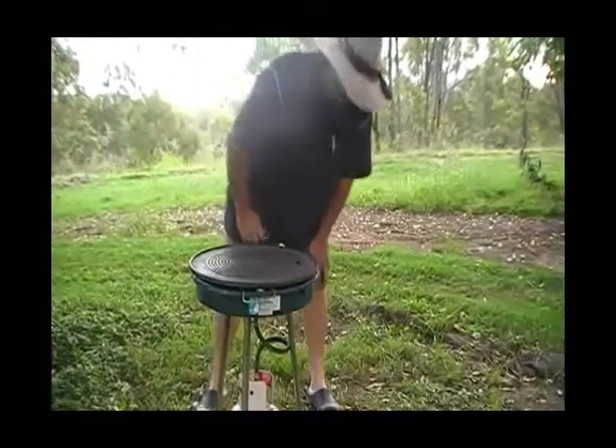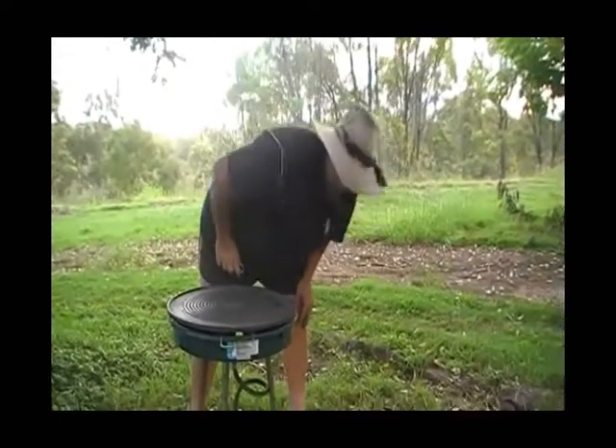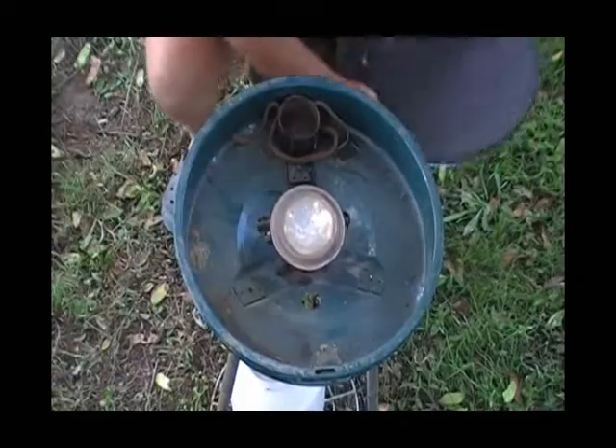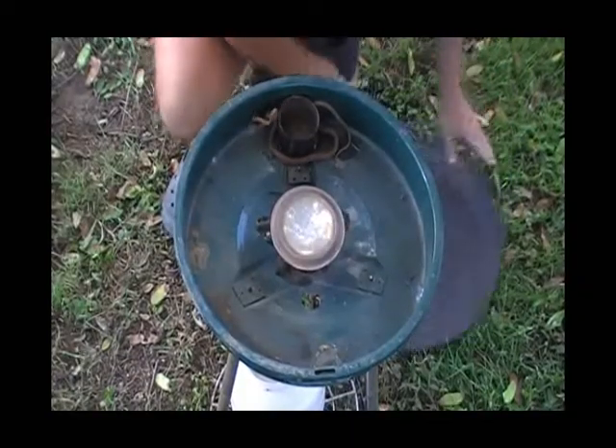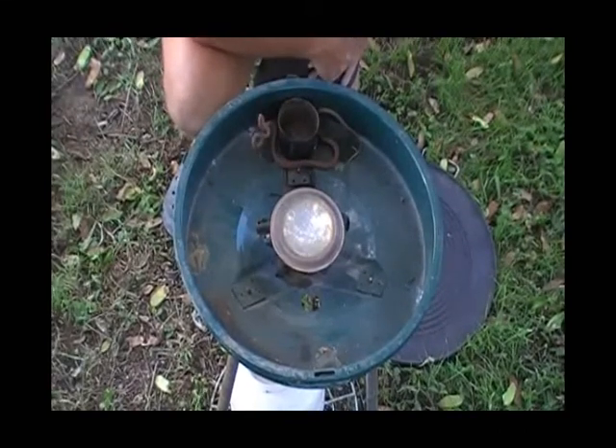So we don't know what it is — they reckon it's a little brown — so we're just going to take the lid off and have a look. We'll flip her up... there we go. He's a little night tiger, brown tree snake.